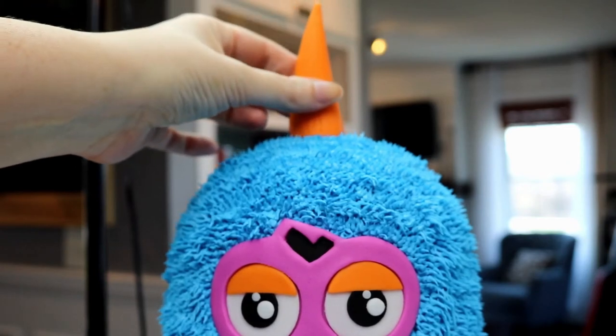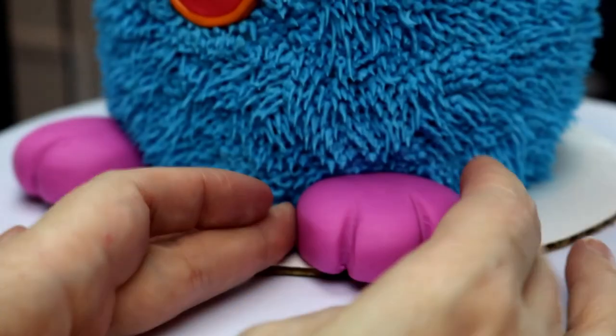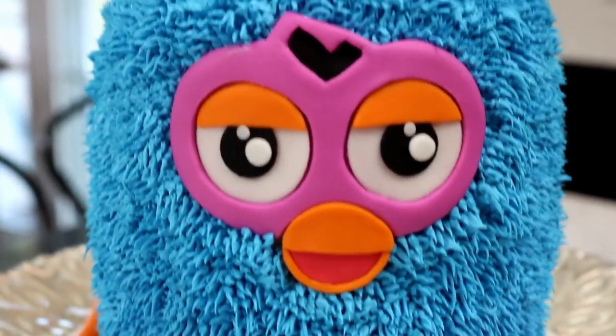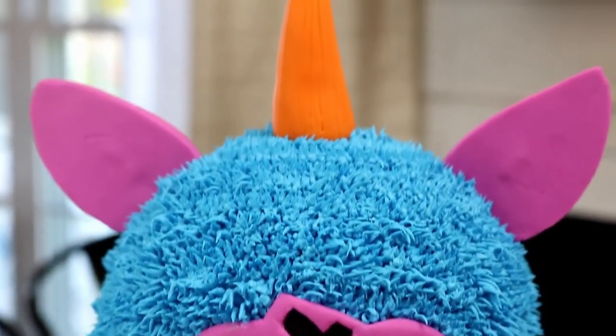My favorite part of all my projects is putting everything together, so we're assembling all the pieces onto this little fur ball to bring it to life! I want to know — what do you guys think about Furbies? Are you a fan? They've been selling for years, decades, and I'm really happy I was able to make this Furby cake today for all of you.